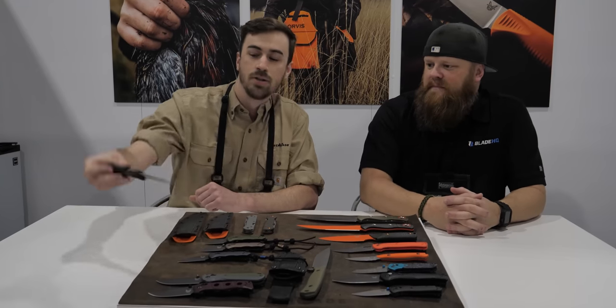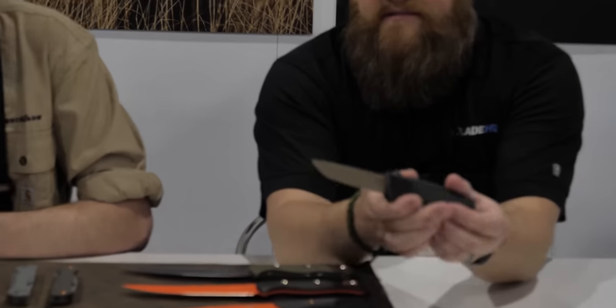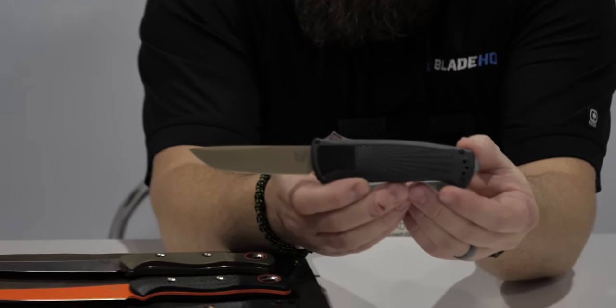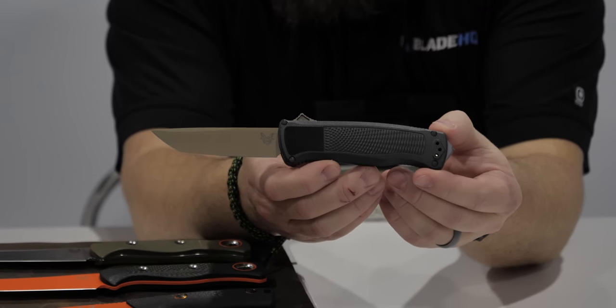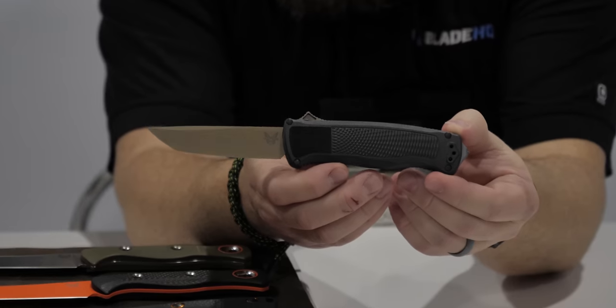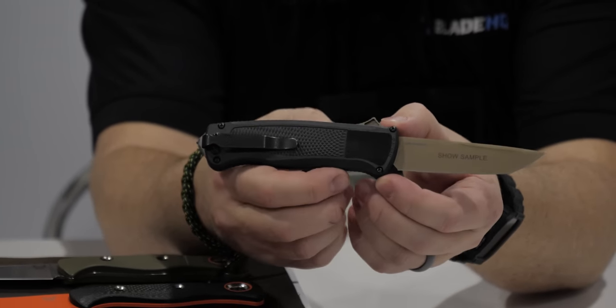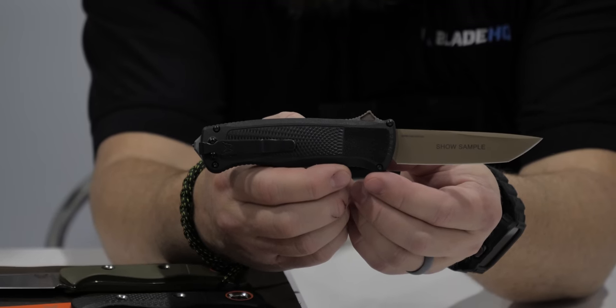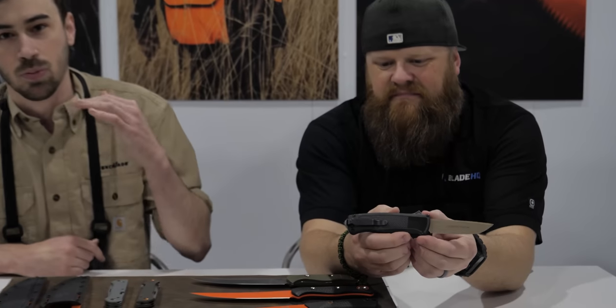First one popping out here is the new 5370 FE Shootout — this is our new out-the-front automatic, featuring CF Elite handle scales with a CPM PreWear blade that has a flatter Cerakote on it as well. I'm really excited about this one with those CF Elite handles; it keeps it light while still maintaining strength and rigidity.